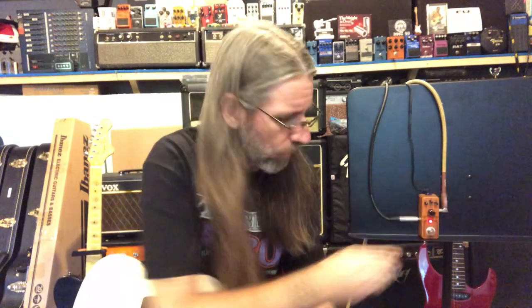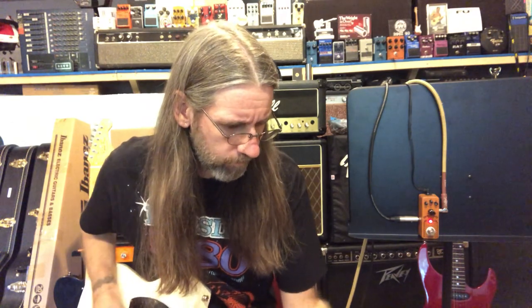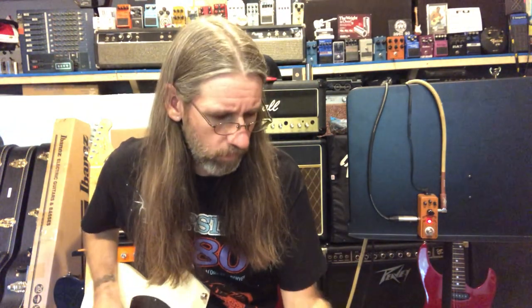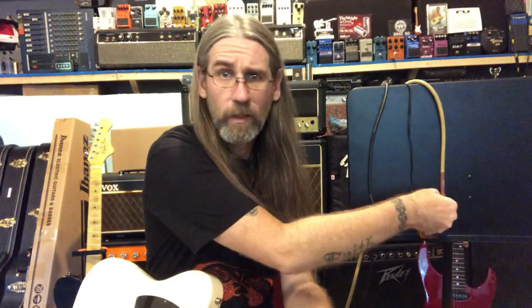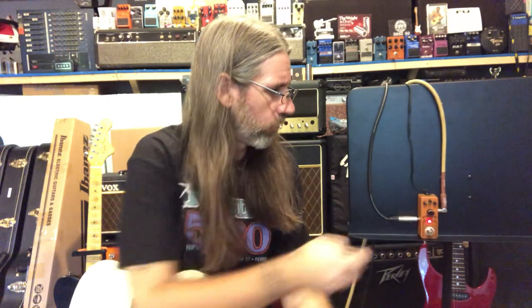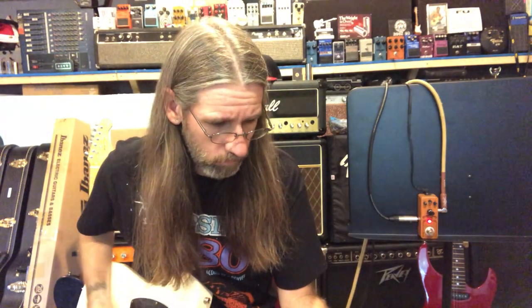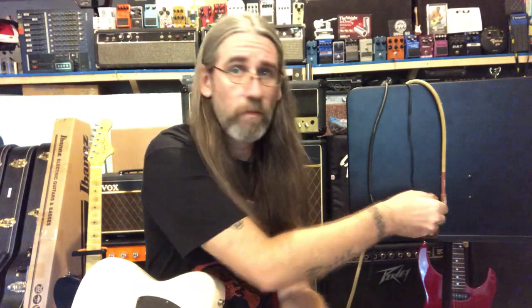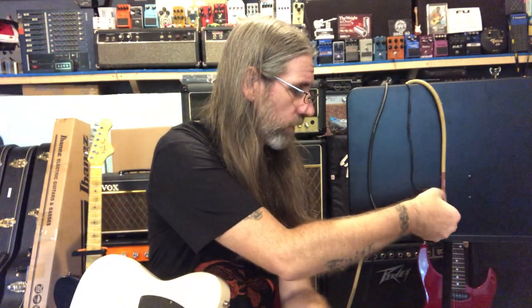So we got the tone down to about nine o'clock, then three o'clock, then maxed out. Voice down and tone all the way up — both all the way up. There's your ice picker tone. Let's leave the voice up and the tone down.